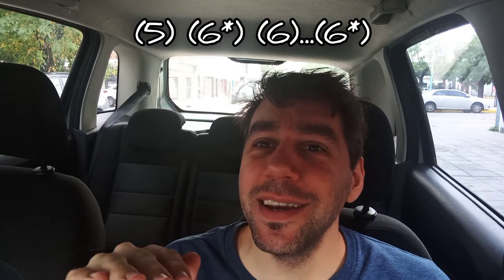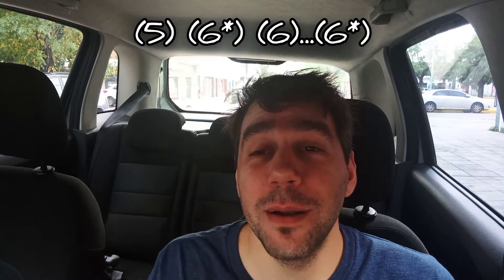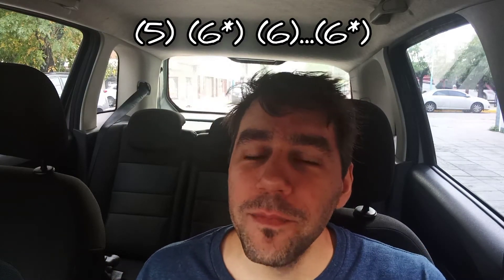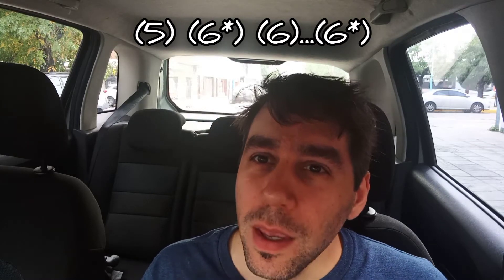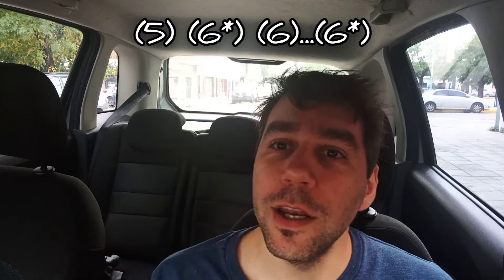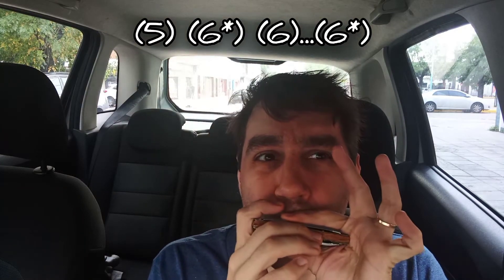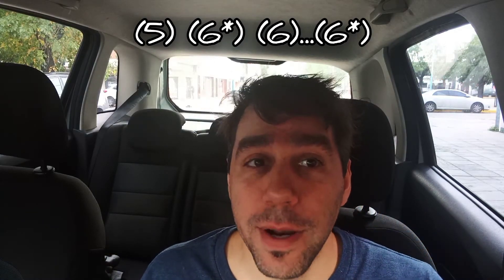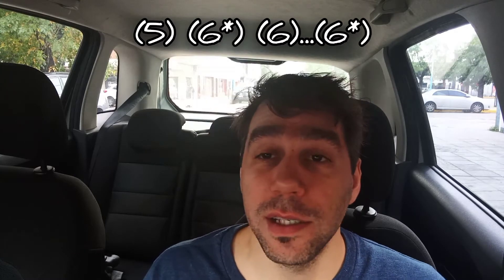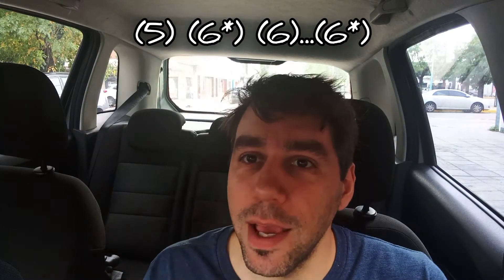Muy delicadamente vamos acomodando la lengua de tal manera de salir de esa nota con bending e ir a recaer en el 6 aspirado, para finalmente volver al bending sin ir a la celda 5 aspirada. Recuerden el vibrato en el 6 aspirado sin bending, luego del bending del 6 aspirado, recaemos en el 6 aspirado y ahí hacemos vibrato.